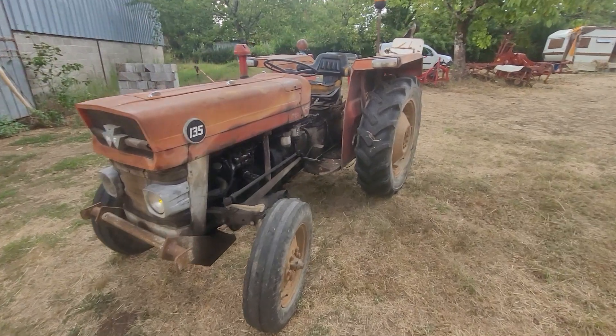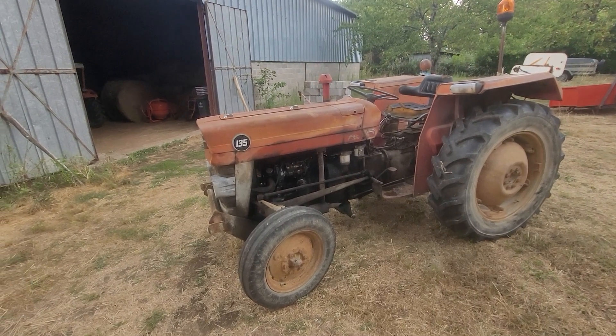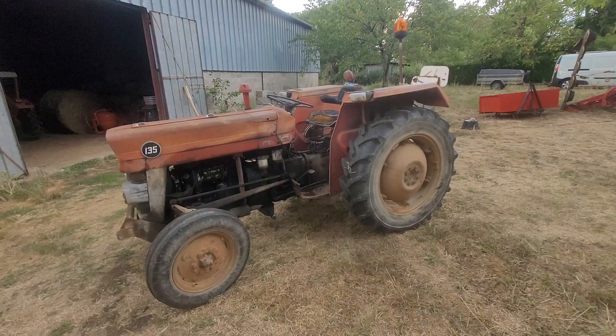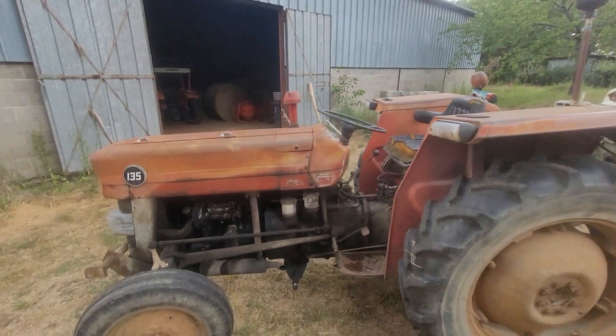Alors celui-là, c'est un petit Massey Ferguson qui a dû être fabriqué dans les années 70. Je reviendrai dessus plus en détail. Ce petit tracteur est équipé normalement d'une fourche que je vais récupérer. Et il y a quelques travaux à faire dessus.